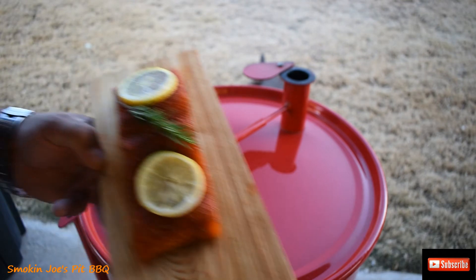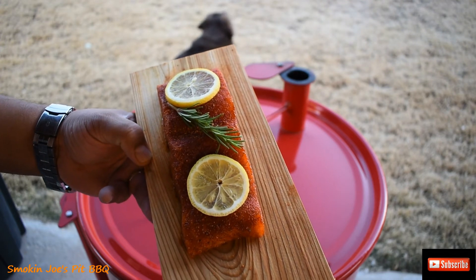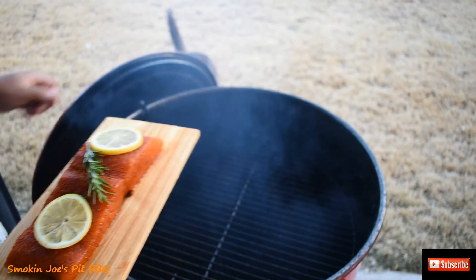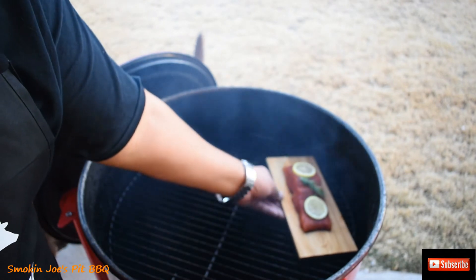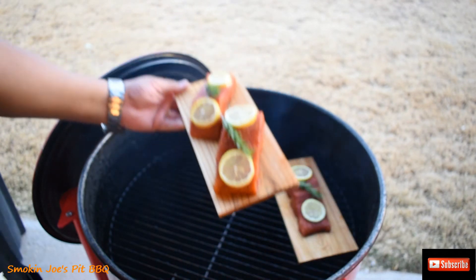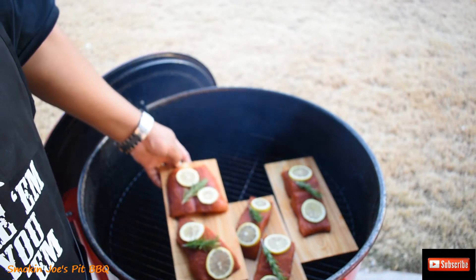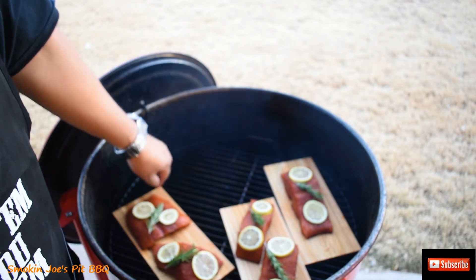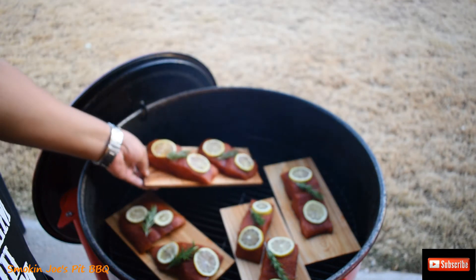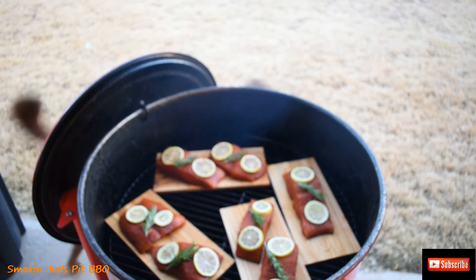Alright guys, we are outside and I want to show you the salmon — it's sweating out with the rubs that I put on there, and it already looks good even before it's cooked. I've got the temperature right at 300 degrees and I'm going to organize four planks in my drum smoker. I've got about half a basket of lump charcoal, and I did drop some mesquite chunks in there as well. I put extra mesquite to give the salmon a nice flavor. That's how I have them positioned in my drum.